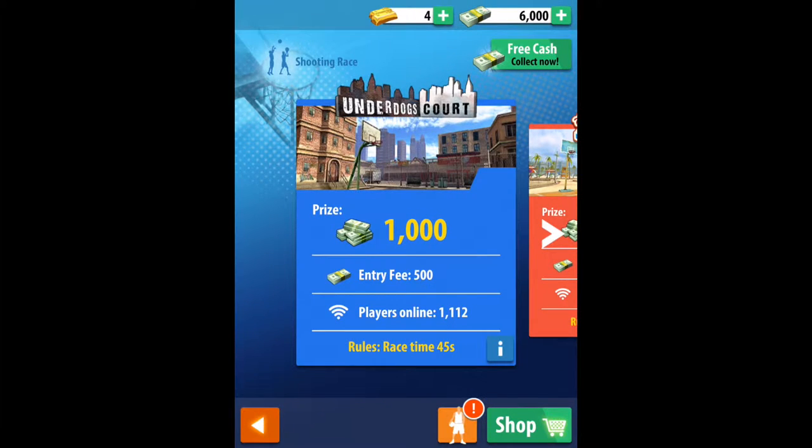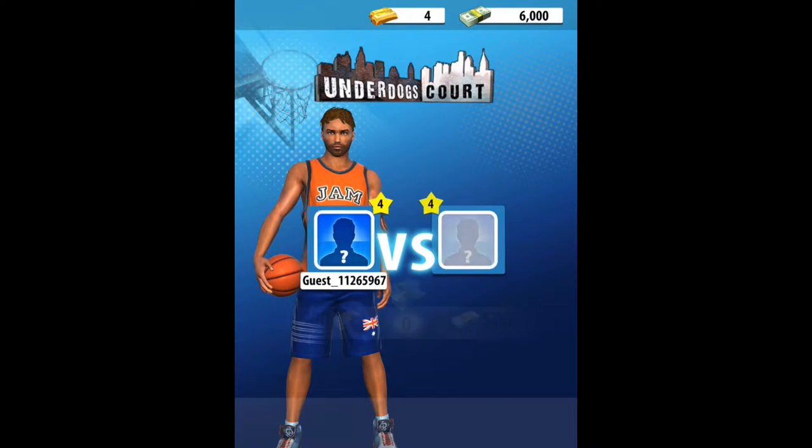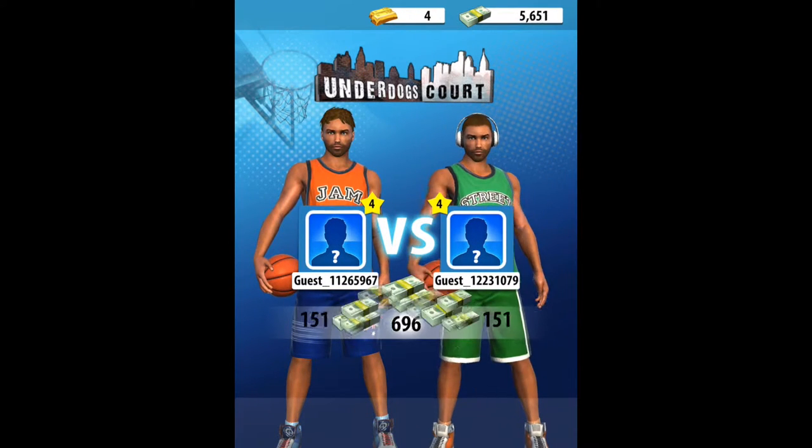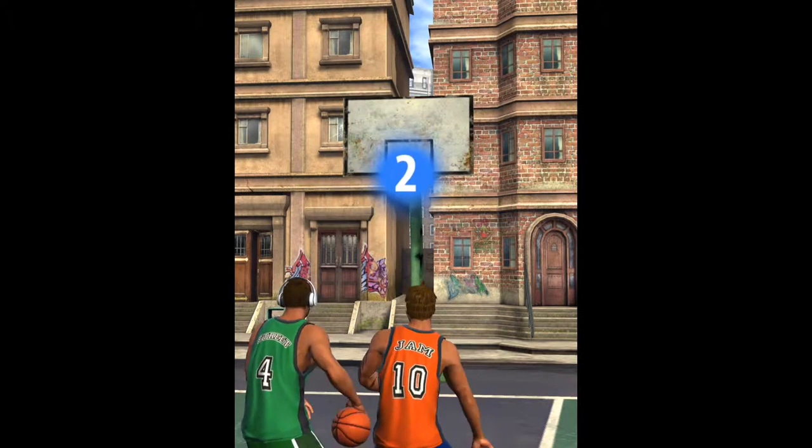We'll go back to play shooting race just to start off and show you what that's like. I'm really happy that I'm bringing you guys iOS games now and I'm going to start doing quite a few more iOS games and I'm going to make a playlist out of it.